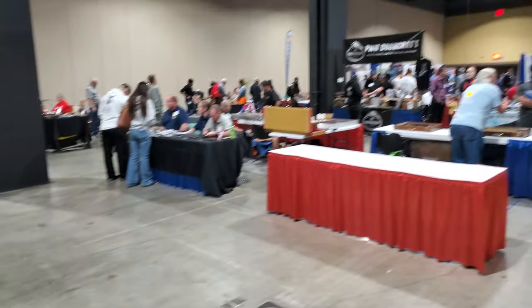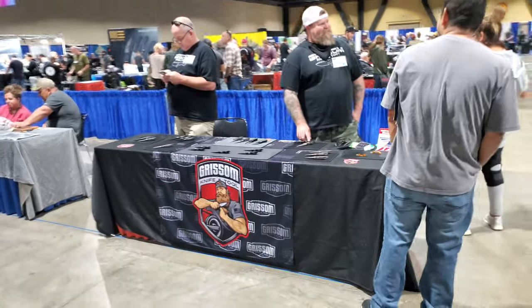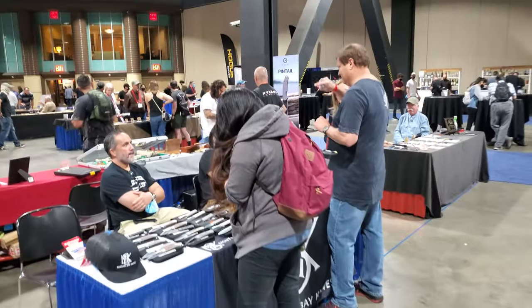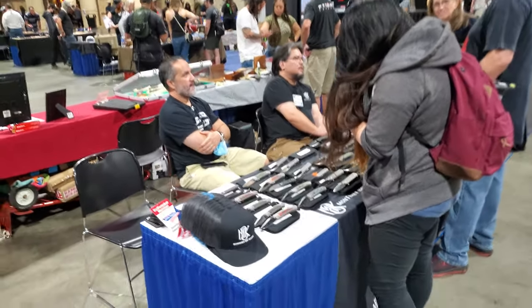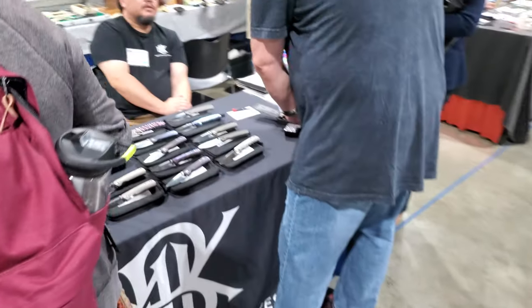Let's see, I know something you guys want to see. Let's go over there. This guy has cool stuff. Monterey Bay Knives with Ray Lacanico over there. Those are cool.